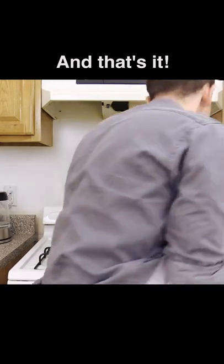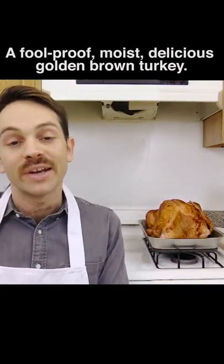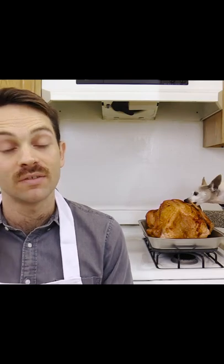And that's it. A foolproof moist delicious golden brown turkey. If you like this recipe, give it a thumbs up.